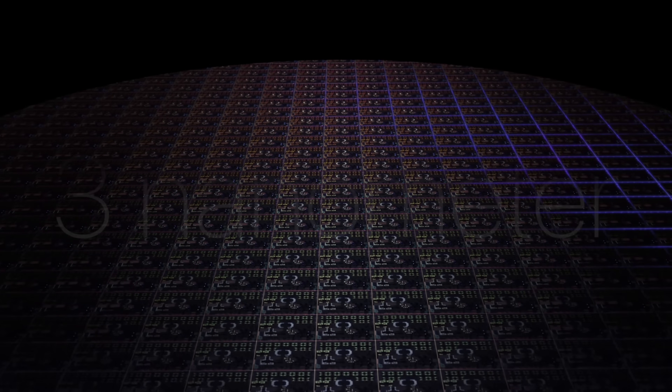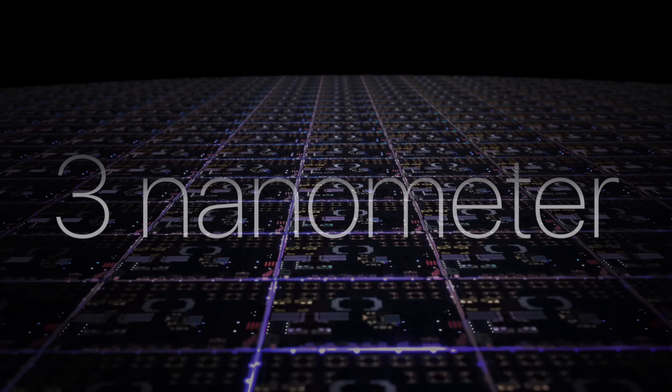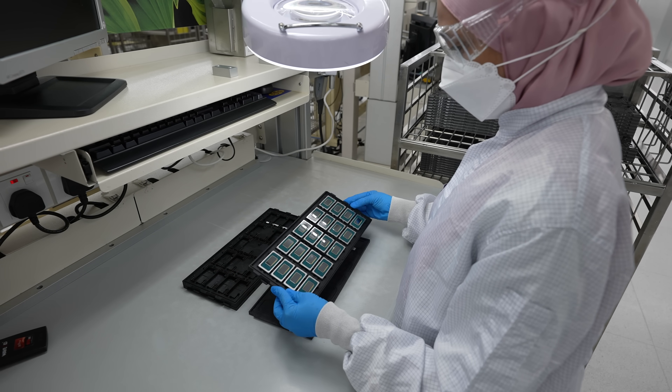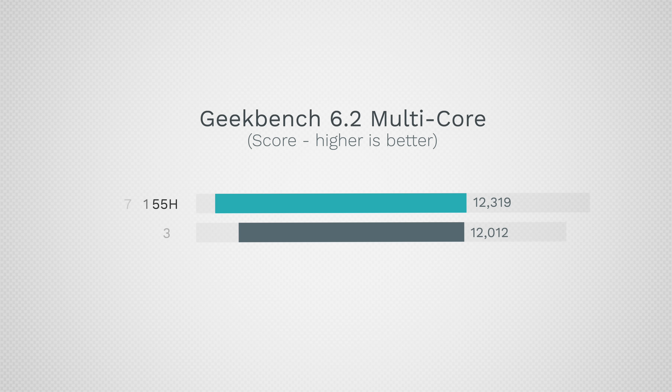The M3 series uses three nanometer technology and is ultra efficient, a step above Intel's big jump with this new series. In Geekbench multi-core, Intel scores 12,300 compared to 12,000 for the M3, so it is actually beating it out — quite impressive.